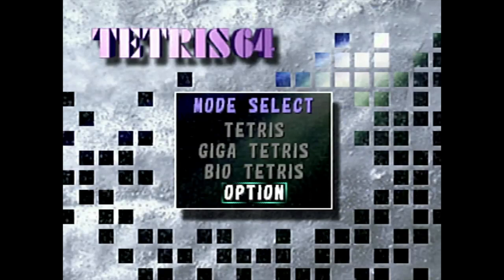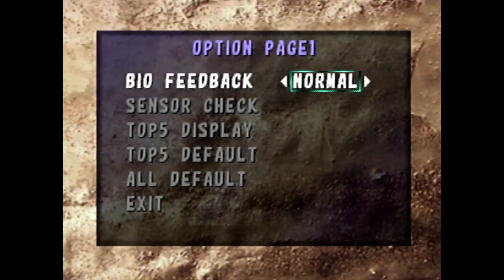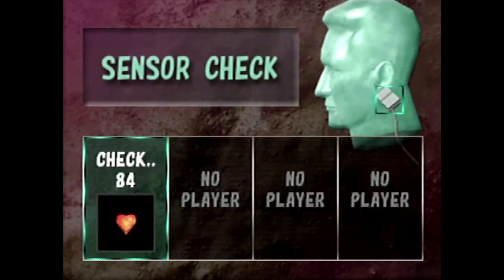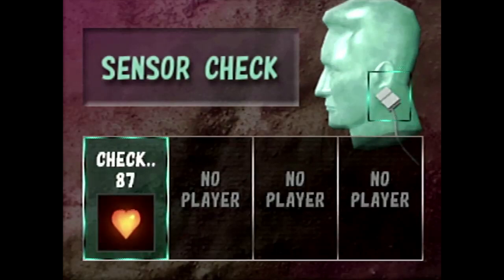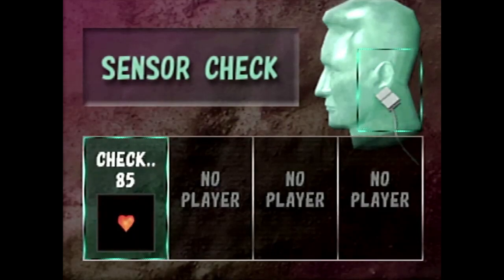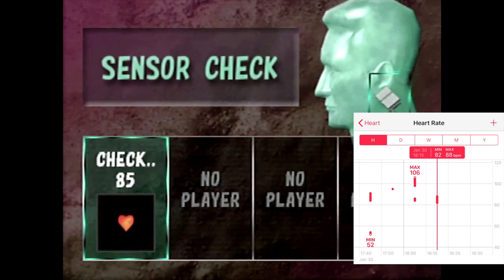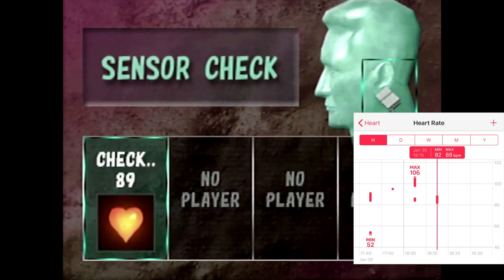I did manage to do a bit of an experiment to test the accuracy of this sensor. Making use of the game's biosensor test under the options menu, you're able to see your heart rate up on the screen, with the numbers and all that. While testing this, I compared my heart rate in the game to what my current heart rate was reading from my Apple Watch. In this very unscientific test, I did find that the biosensor readings were pretty comparable to what was showing up on my watch. The tech that they were using was pretty good, even for 1998. Kudos to SATA Corporation on that one.